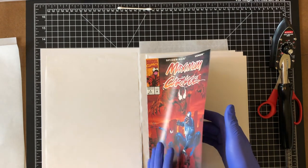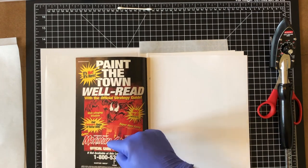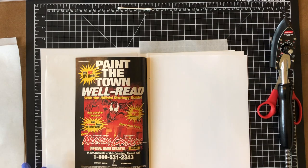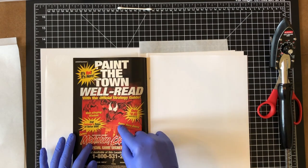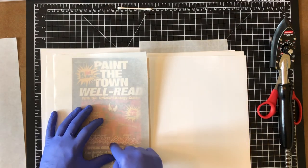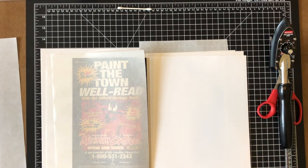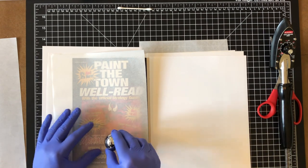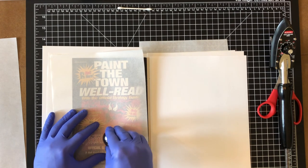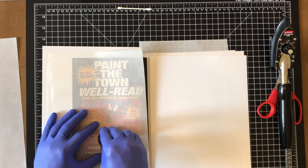The two spots I need to work on are by Venom and by his right hand — which is by Carnage's mouth — and one more spot down below. Being careful of the spine, with SRP paper on both sides, I can still see the areas. The first thing I'm going to do with the steel ball bearing is, using two fingers with pressure, gently start rolling that area out.